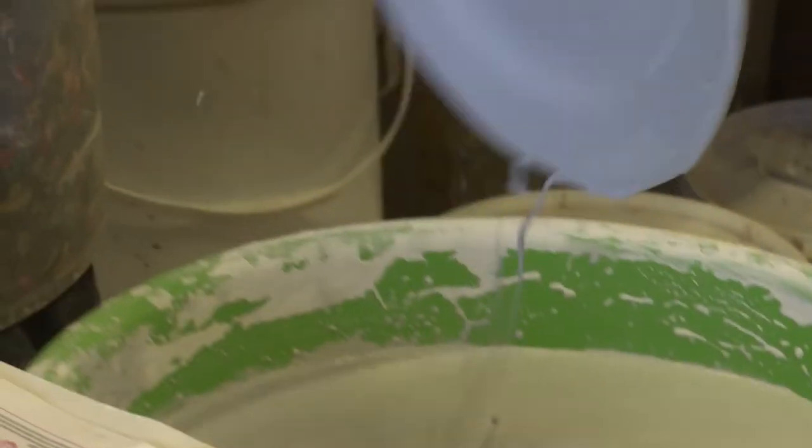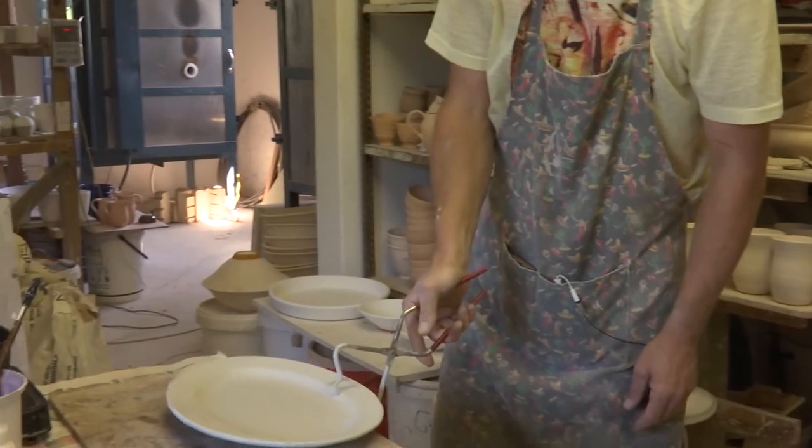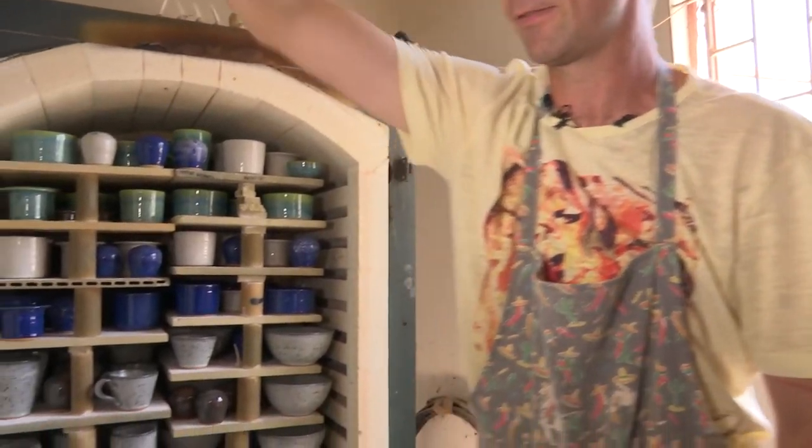Simple as that — the back is now clear of glaze. And here we go, this is our first look into the kiln.